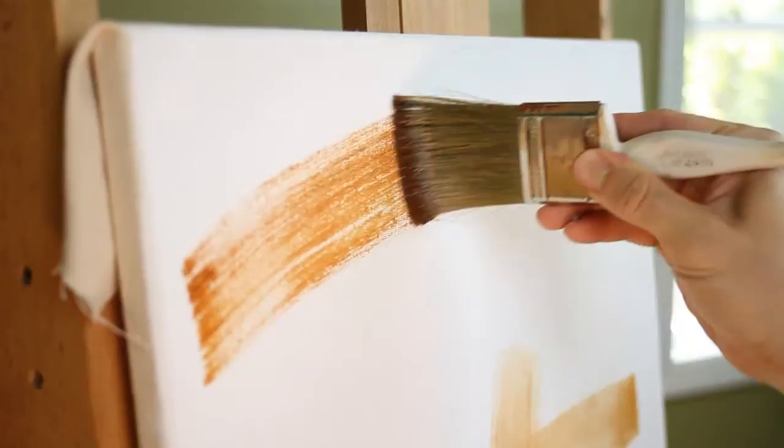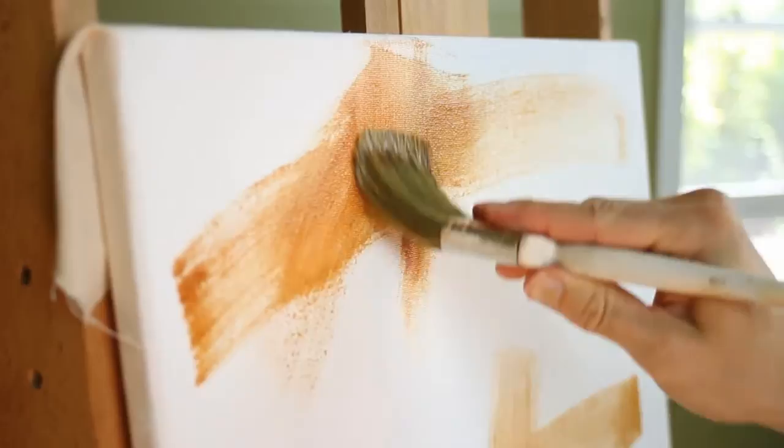This step is really clutch for me because it helps me to loosen up, to put some color on the canvas, to tone the canvas, and it really helps me tackle that intimidating sight of a stark white canvas — like a writer's block.